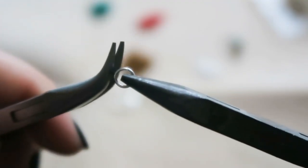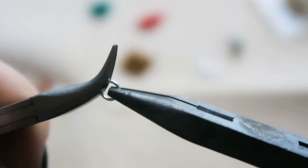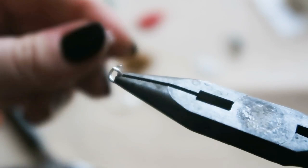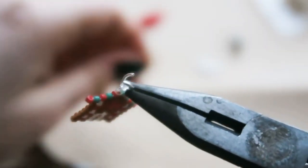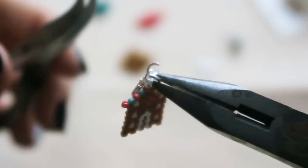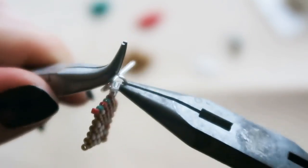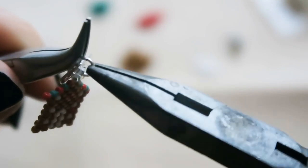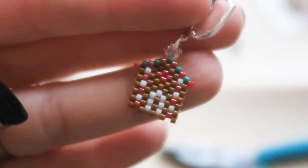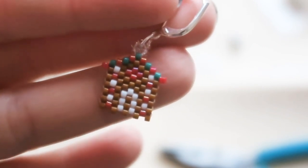So then we are attaching a jump ring. Take your pliers, twist them away from each other — you can also use tweezers or your thumbnail if it's strong enough. I didn't want to chip my nail varnish. You want to twist the jump ring, not pull it apart. Then you're going to pop your little charm on, pop on the finding, and twist it back together — that's how you make sure it stays nice and round. If you pull it apart it might stretch it somewhat. This is just me making sure the edges are nice and close together and clean. Well done — you finished your very own little gingerbread house!